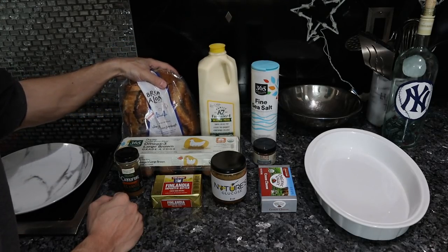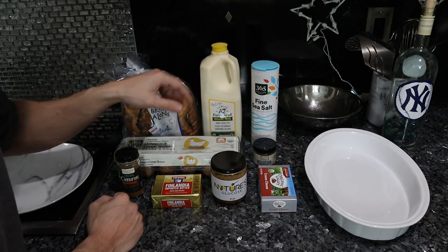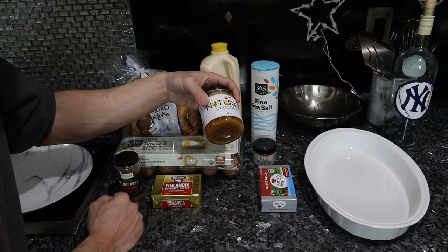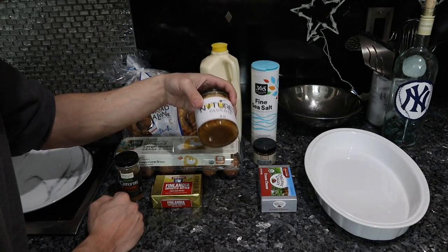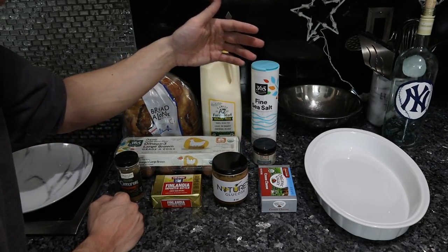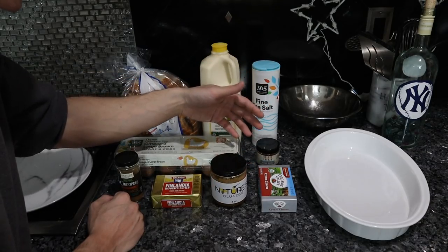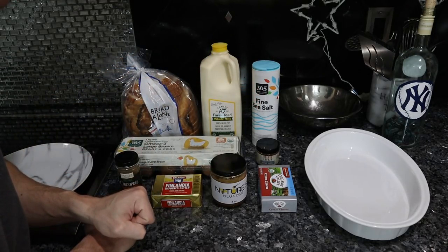For the French toast component, we're going to use natural sourdough bread — I like Bread Alone, it's pretty good stuff. We have eggs and milk for the batter, a little bit of cinnamon, and a little bit of Nature's Glucose, which is available on Frankie's Free Range Foods. This is about 75% glucose, so much healthier than regular honey. Just some butter to sauté the French toast in. For the cream cheese, we'll mix it with some vanilla, a little bit of Nature's Glucose, and a tiny bit of salt — to add sweetness, seasoning, and complexity.